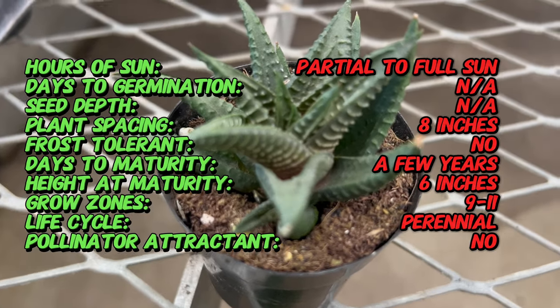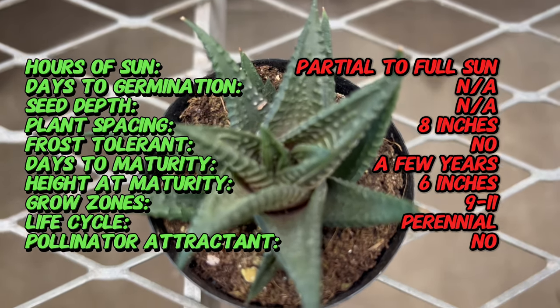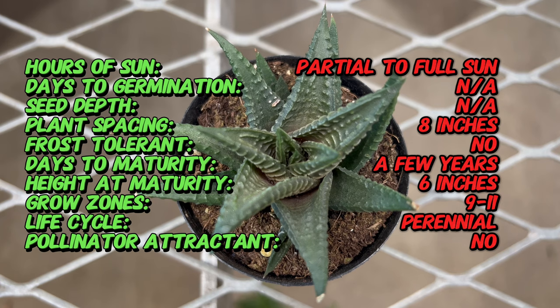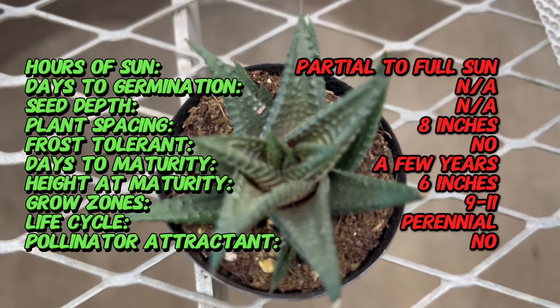Its intriguing appearance and low-maintenance nature make it a popular choice for succulent enthusiasts and indoor plant lovers alike. Haworthia lumifolia has a rich history dating back centuries, with indigenous peoples of South Africa using it for various medicinal and cultural purposes.